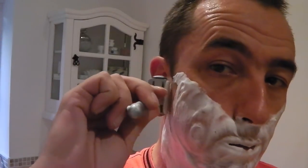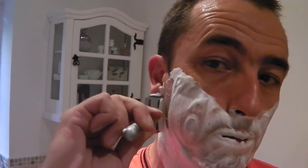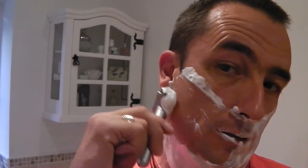On to the second pass. It's across the growth and down the jawline.